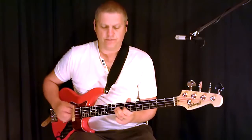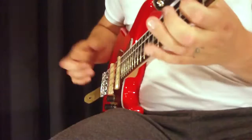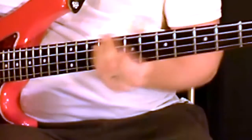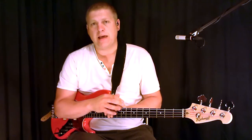Here we go. Okay, so you get the idea that you can use that same pattern but just mix around the notes that you play. So have fun with it. Don't forget to mix and match it with slap pattern 1 that I showed you in lesson 2.